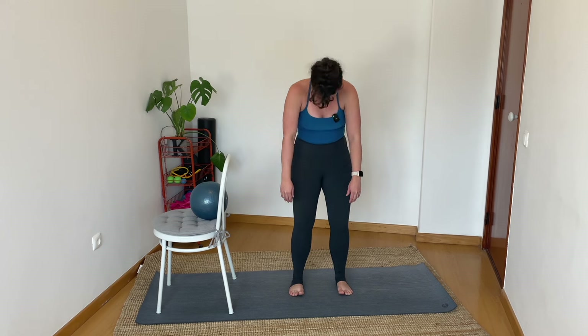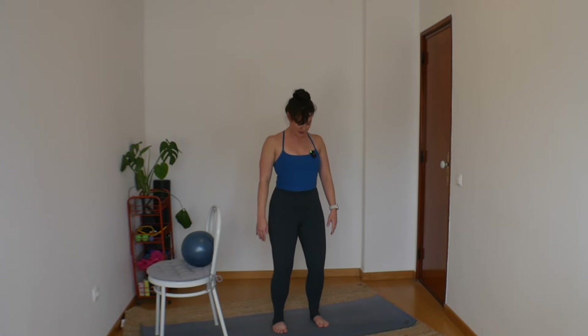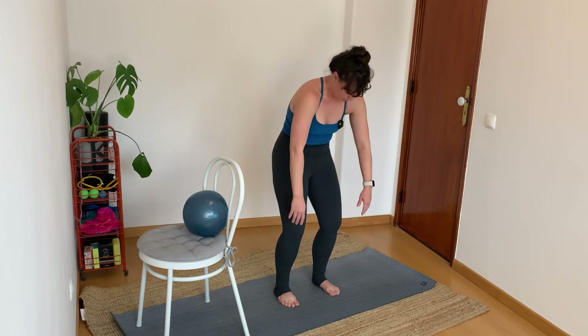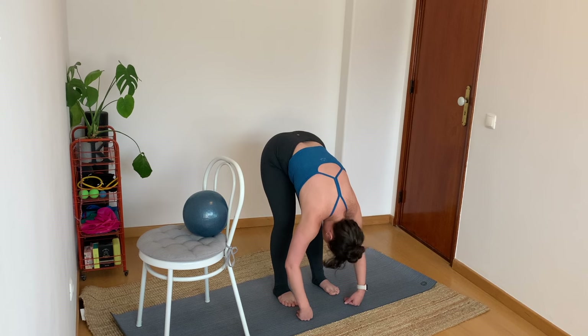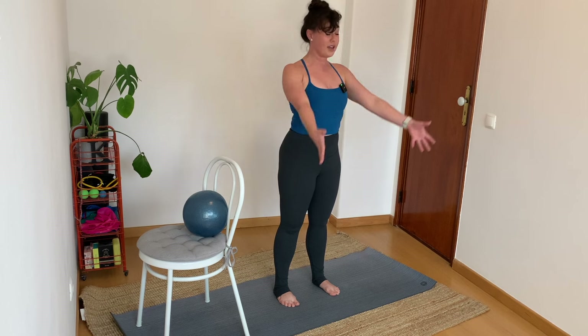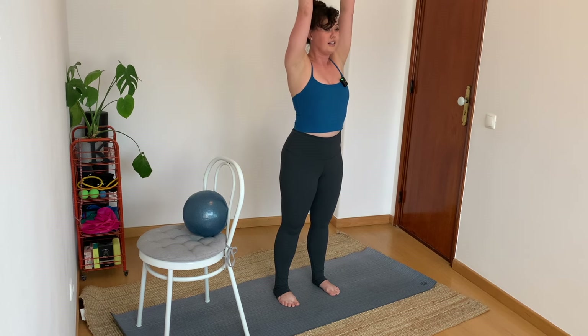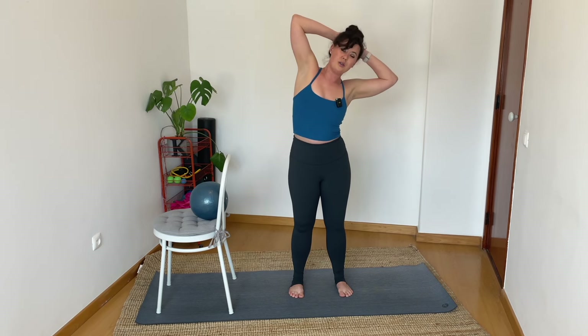Bend and roll all the way up to standing. Inhale, both hands lift high. Drop them down by your sides again. Chin to chest, bend the knees — from the sternum we roll first, hands are heavy. Roll all the way down to the ground. Tuck the tail, roll all the way up. Again, both hands lift high. Clasp the hands behind the head, elbows wide. Wrap the tummy and lean over to your right. Come on up. Lean over to your left. Come on up. Release.